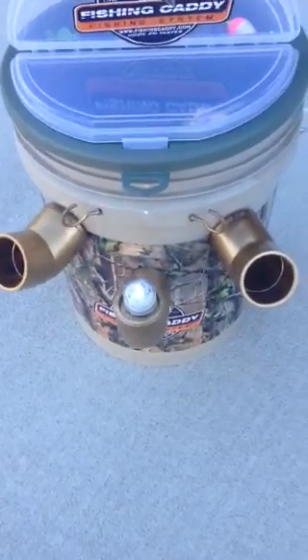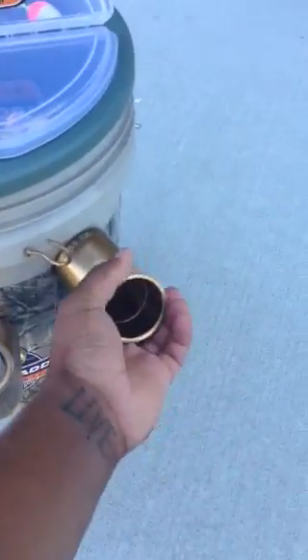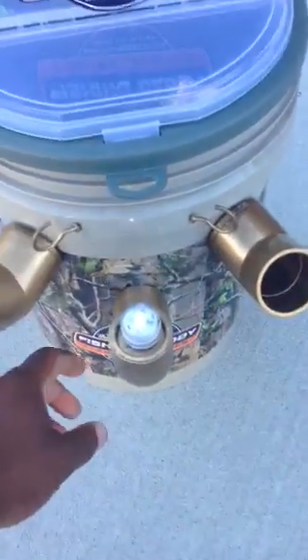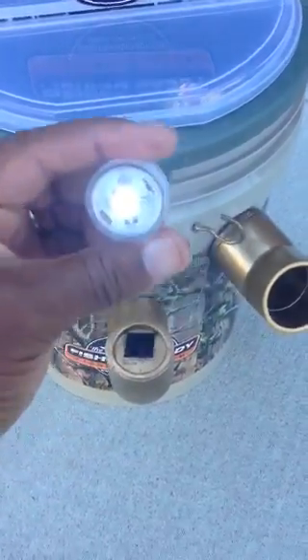All new Fish and Caddy Gold model. Two adjustable rod holders — leave your metal rod holders at home since they only work with soil. LED light here; it's attachable and waterproof.